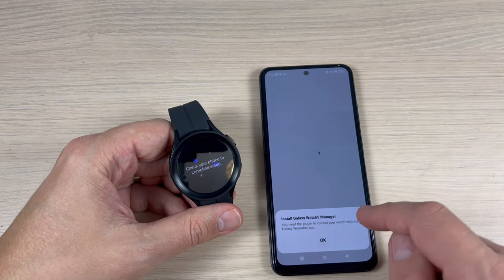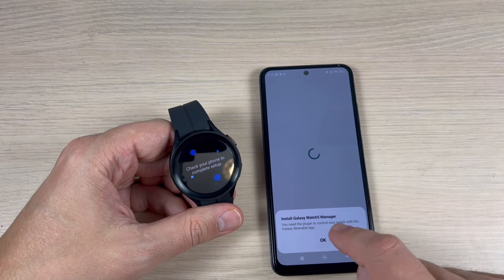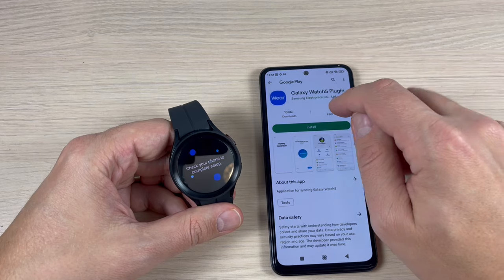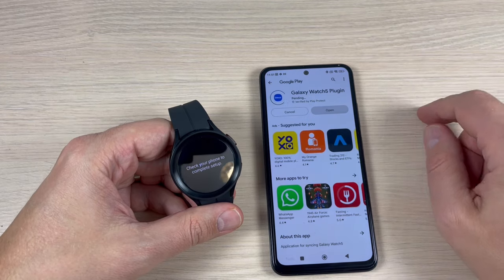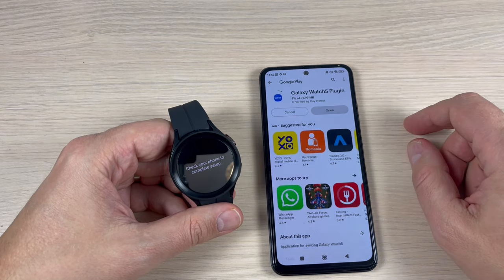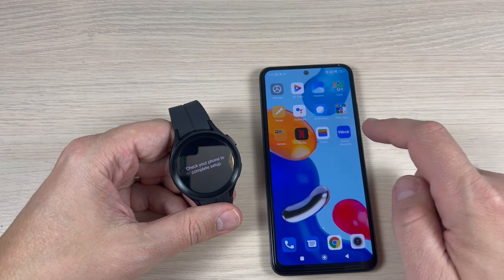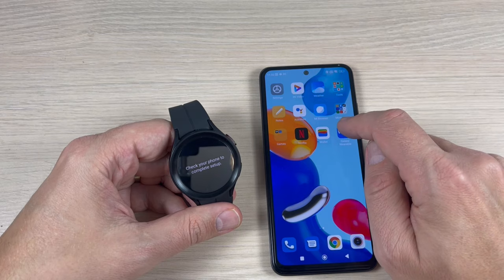Galaxy Watch 5 Manager requires a plug-in. Press OK, then press Install and wait again for a few seconds. Now exit and go back to the Galaxy Wearable application.